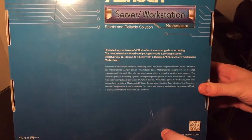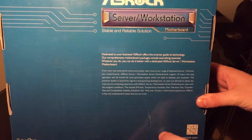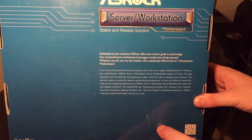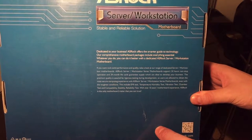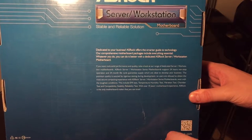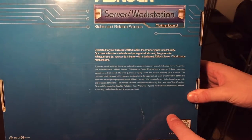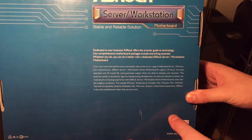Let me read the back of the box: 'Dedicated to your business! ASRock offers a smarter way to technology. Our comprehensive motherboard packages include everything essential — whatever you do, you can do it better with a dedicated ASRock service.' ASRock server/workstation motherboards support 24 hours of non-stop operation and 24-month lifecycle supply guarantees, ideal for your business. Premium quality is assured by rigorous testing including EMI test, temperature/humidity test, and vibration test.